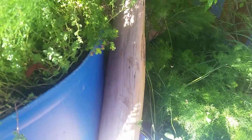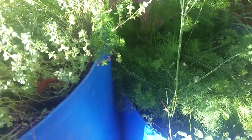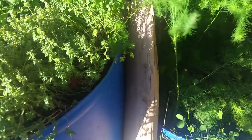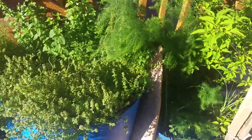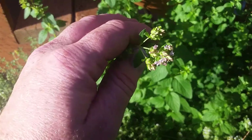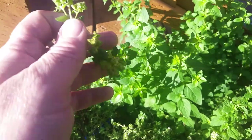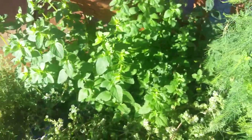I had to take this asparagus and pinch it up between the two barrels because this was falling over. The problem with asparagus is it's very top-heavy, and so trying to keep it upright is very difficult. The oregano is needing to be picked really bad — as you can see, I've got oregano flowers and blossoms here, so it's bolting. It needs to be picked really bad and dried out so I can use it.